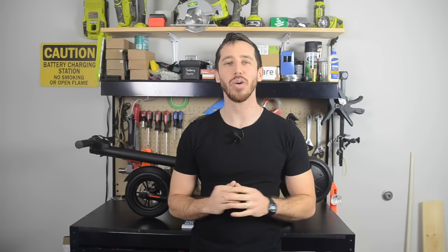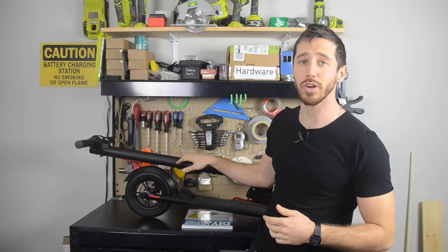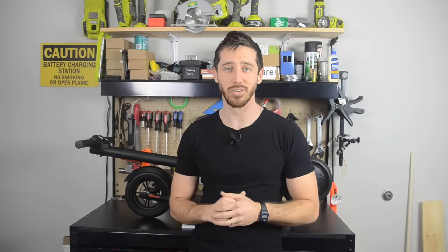Hey guys, Micah here from ebikeschool.com, and today I'm going to be showing you how to build a booster battery for an electric bike or scooter. I'm going to use this GoTrax GXL scooter here, but you can use the steps I'll show you in this video to build a booster battery for pretty much any ebike, scooter, unicycle, skateboard, or any type of small electric vehicle.